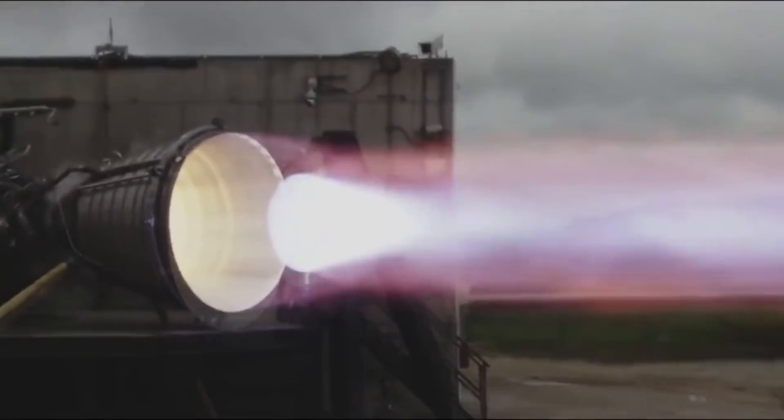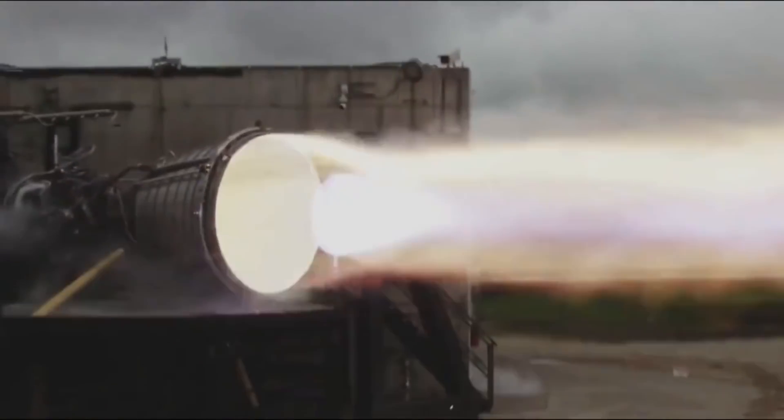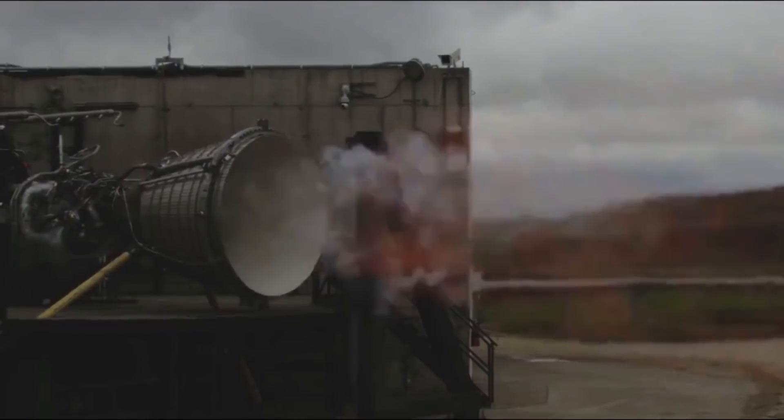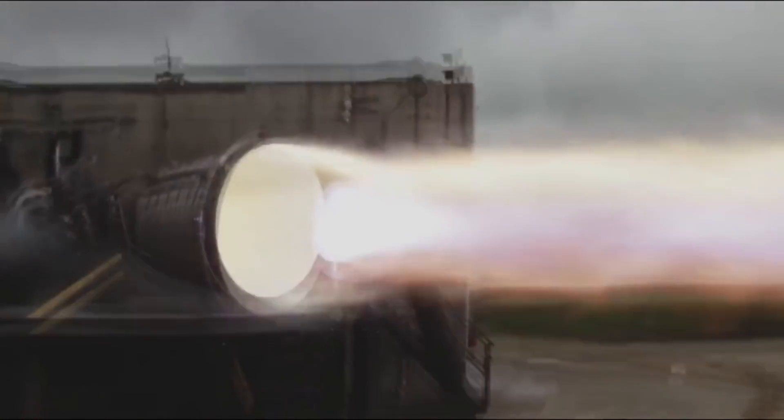Clearly they can't put a larger nozzle on this test engine because it would have problems at sea level — they would have to have a special testing facility. There are testing facilities that let you test vacuum engines, but they're big and expensive. The video also lets us hear the Raptor startup sequence, and it is really fast. You can hear those turbo pumps spin up in a fraction of a second — there's a small burst of flame, a burst of cold cryogenic gases, and then finally the full ignition in all its glory.